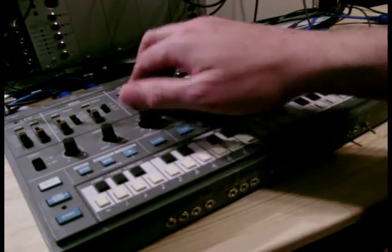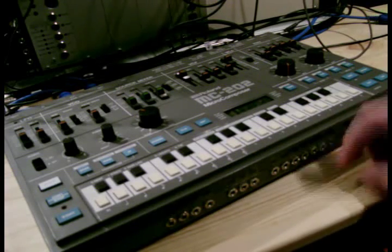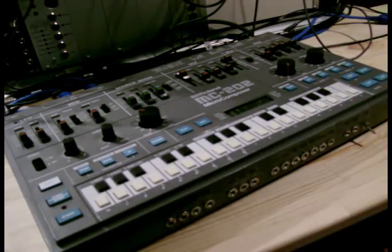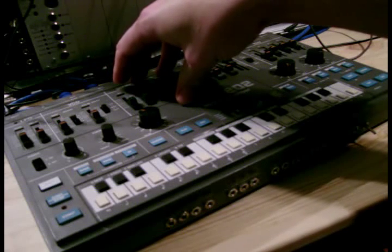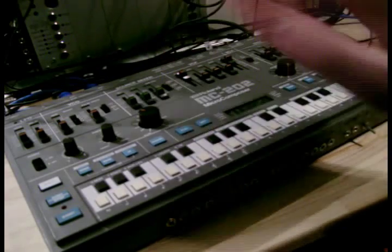Now this triangle wave isn't wired in to this machine, so what you can do is you can add an extra jack. You can place it on your front panel or on your rear, or you can actually wire it directly to the source mixer, and you could take the output from this triangle waveform and incorporate that into your MC-202.